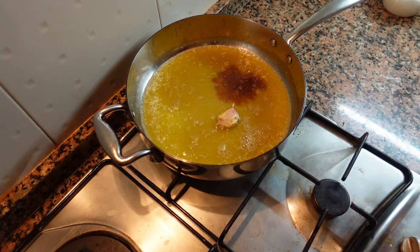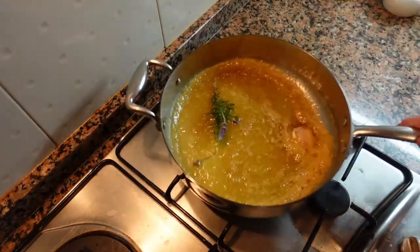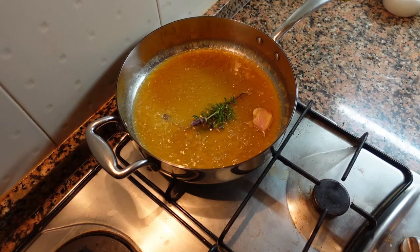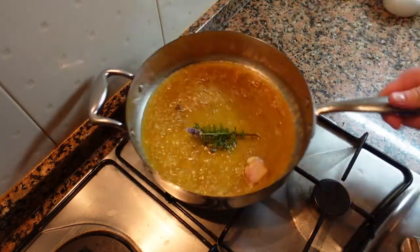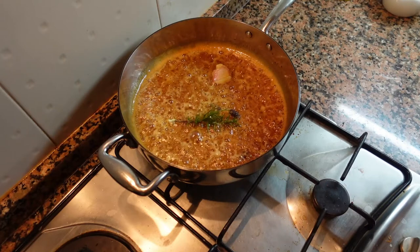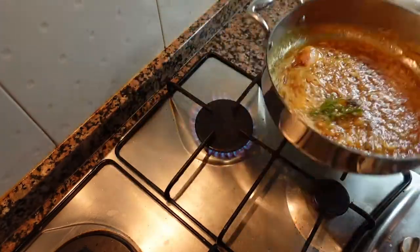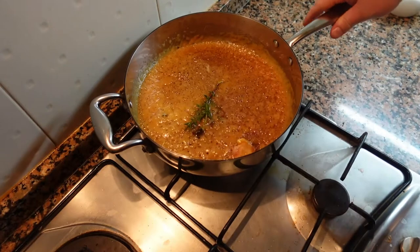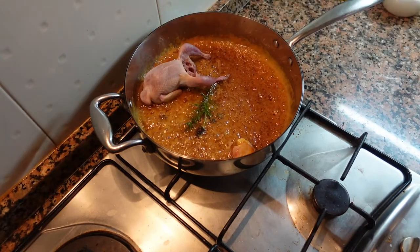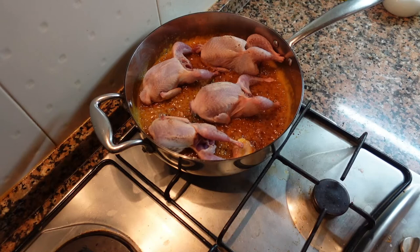Now I'm adding about a tablespoon of soy sauce, followed by a sprig of lavender. We're going to cook this for about a minute. After about a minute, turn your heat up to full and add the quail — keep swirling or stirring it. Please note the glaze is very hot, much hotter than it looks because of the high sugar content, and you can get some nasty burns, so keep that in mind.